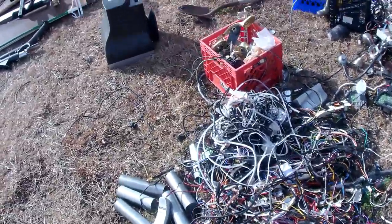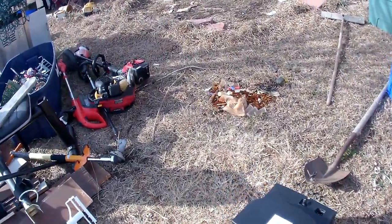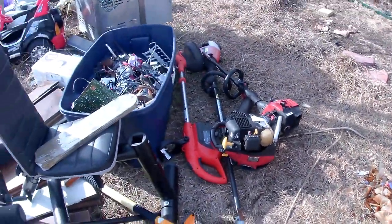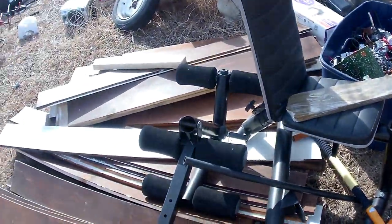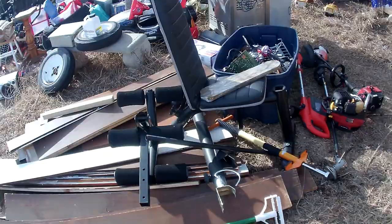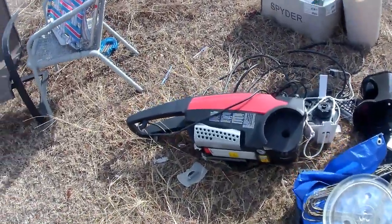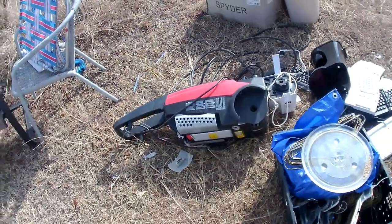More cable wire, and right there is just a pile of steel — got to get rid of it. Those things I just had to break apart. This is a pile washer, so I'll probably make a video on taking it apart.